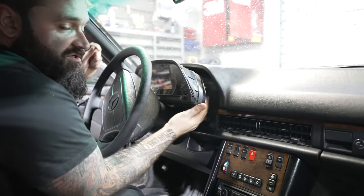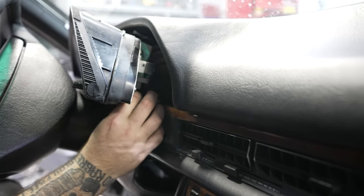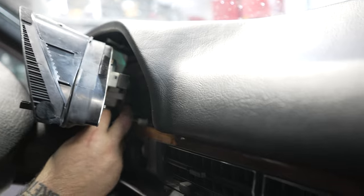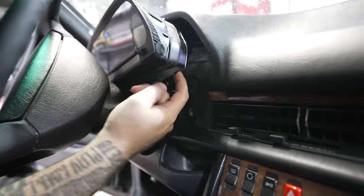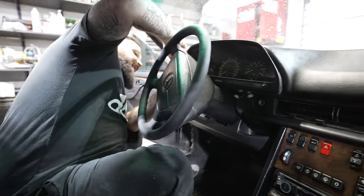Once the cluster is out, there are going to be wires back here — these are your ABS, SRS, windshield wiper fluid lights, sensor lights, things like that — and they're all labeled one through six so you can put them back in. I'm going to take a flathead and pry this black clip off.